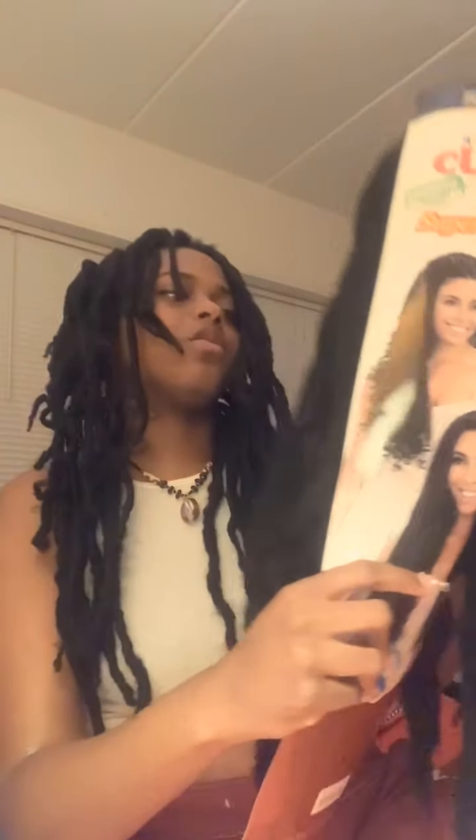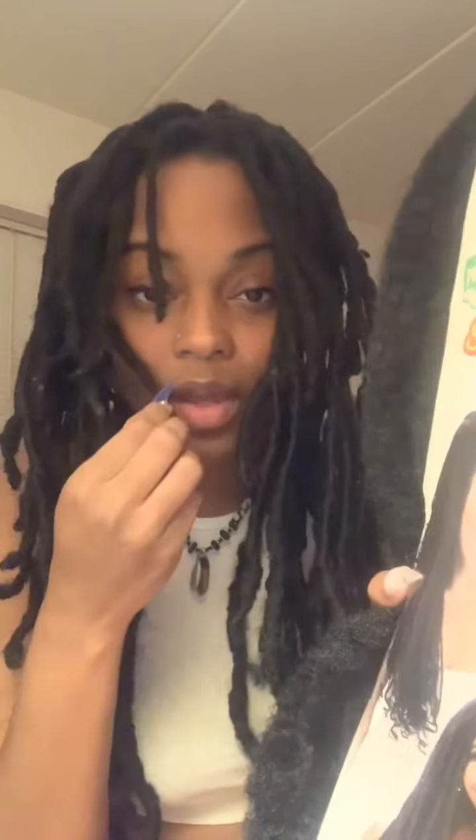So I took two packs of the 24-inch Cuban twist by Equal. I found it in the beauty supply store — I did not order this off Amazon, I got it from the beauty supply store. Oh, I got hair in my mouth.